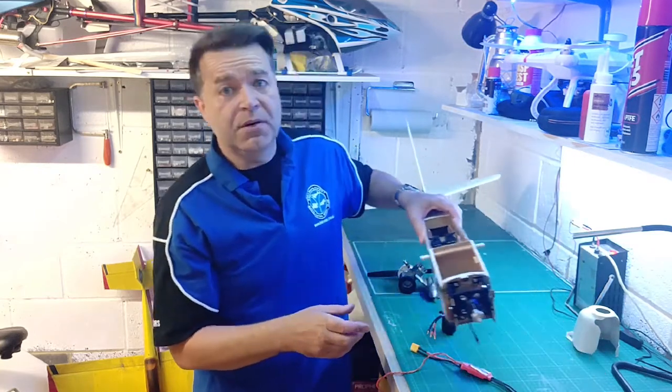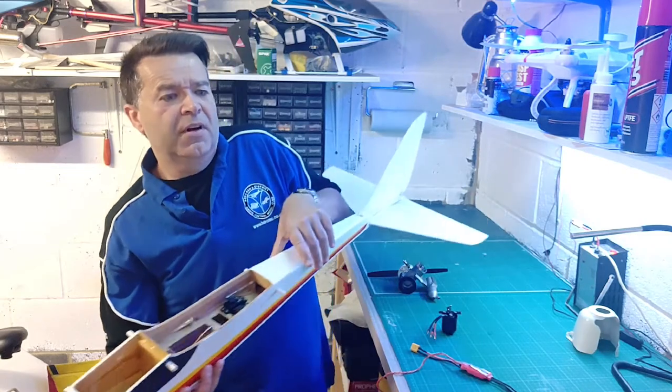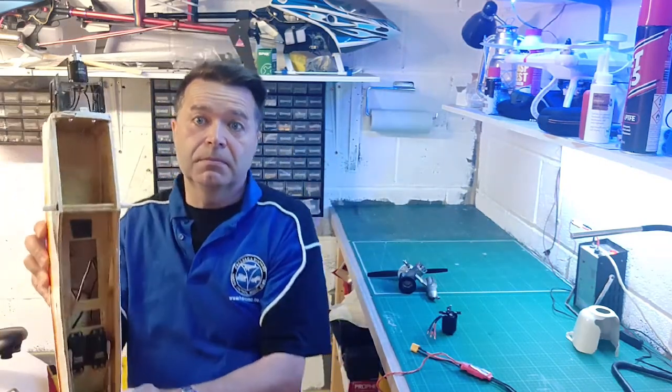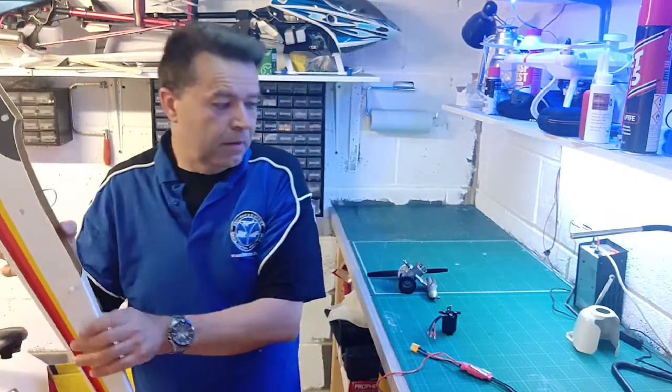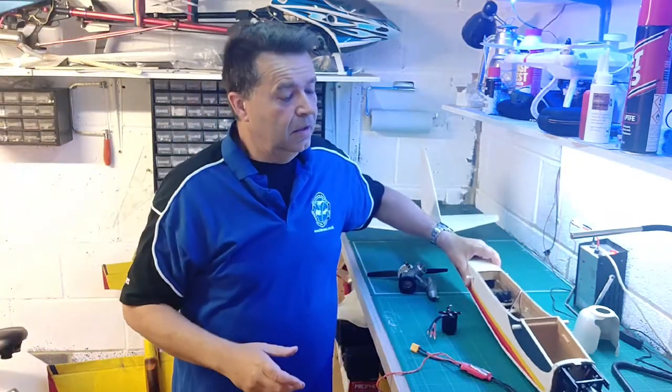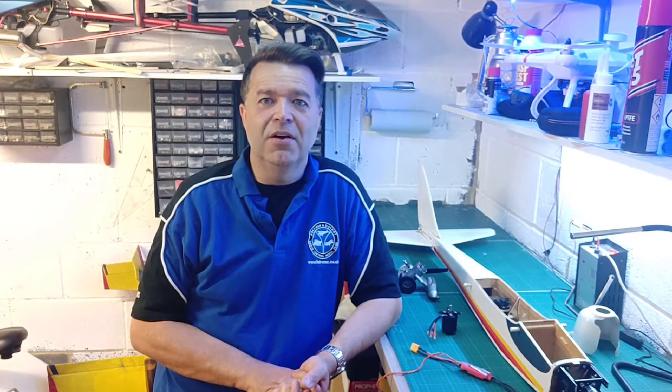I've said all along that this model's been built to a very, very high standard indeed. Let's just have a quick look in the engine compartment — there are virtually no signs of fuel ingress at all, just a little bit of fuel standing on the front. Whoever built it put a good application of fuel preservative and fuel proofer in there. I always say apply fuel proofer liberally if you're building an IC model — though I know one fellow who took that so literally he caked the entire inside, and the top canopy glued itself to the top of the model. We had the devil's own job one Sunday afternoon trying to separate it.